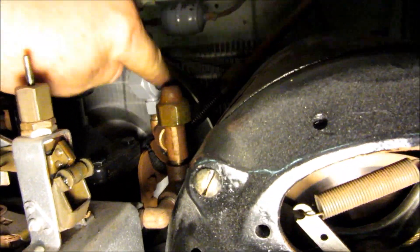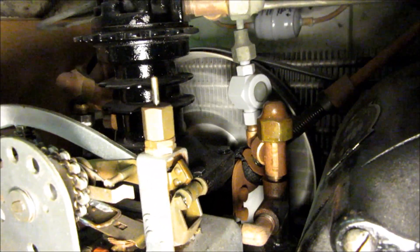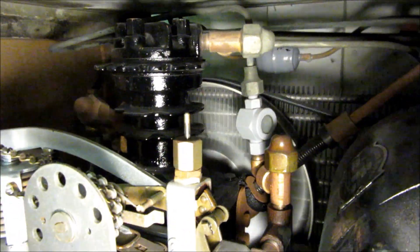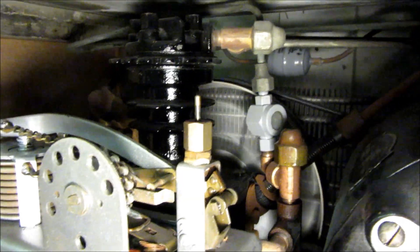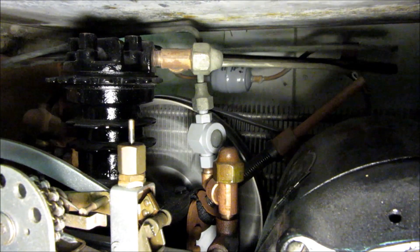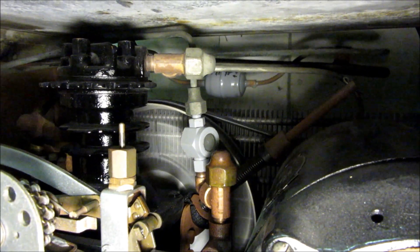One modification I did is put a little sight glass on there so you can see and make sure there's refrigerant going by. You can see right now it's full — if the system warms up that will clear up a lot. Right now there's a lot of oil going by.